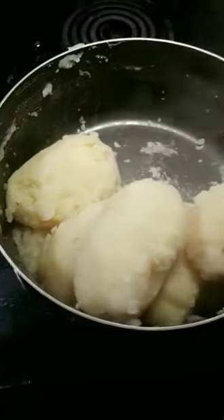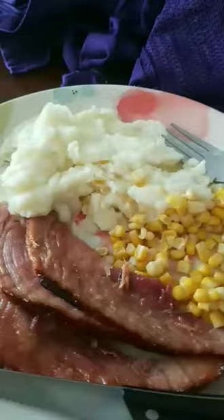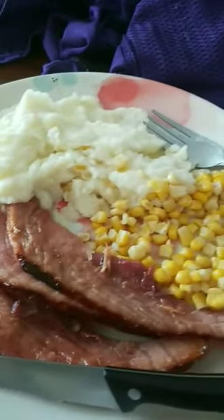Your potatoes are all soft and drained — we're gonna start smashing them down and then adding some milk and butter. The stir game is strong. Once it's all done, feel free to make yourself a plate and enjoy. This has been Cooking with Mike. Happy Easter, everybody.